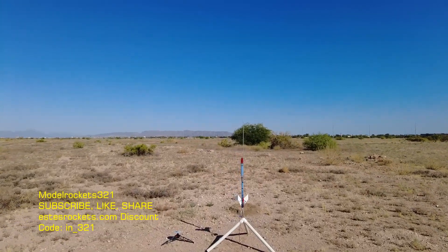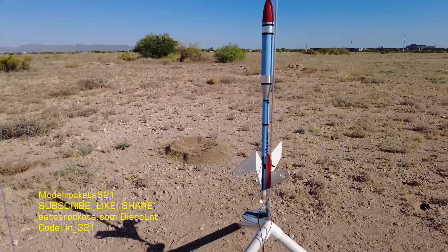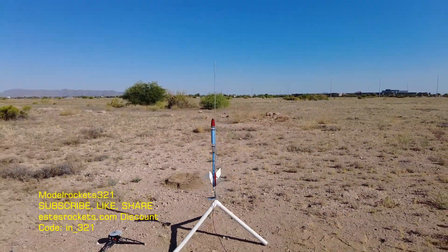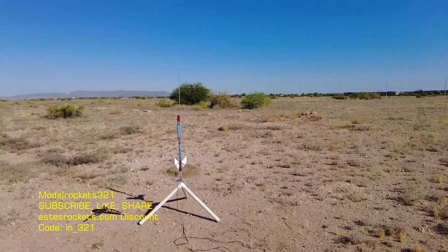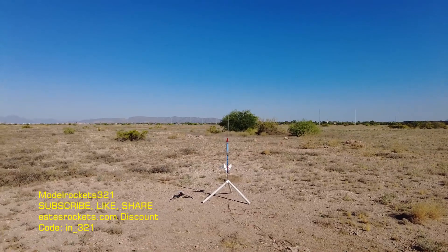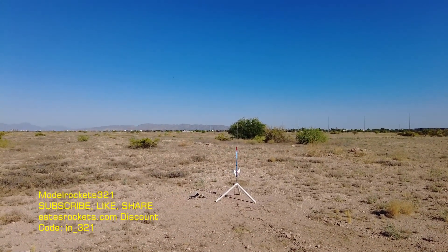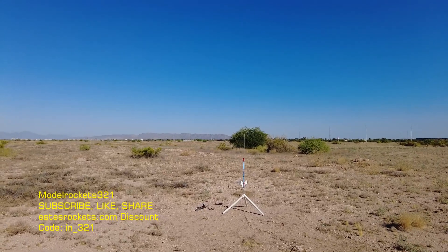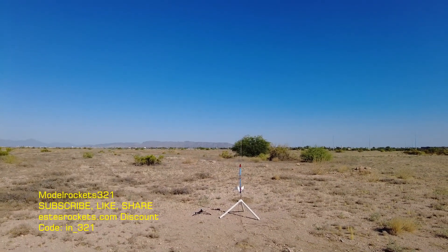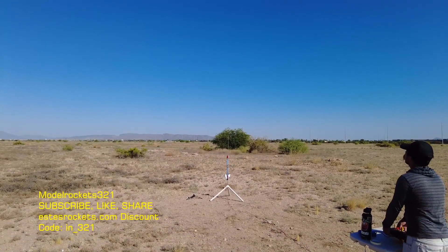Alright guys, Model Rocks 321 still here. We got the Drake again, this time going on an E-12-8 with altimeter running. And I have some pink chalk dust, so we should see a cloud to be able to track this thing. I'm expecting a high flight out of this one — or a decent flight anyway. Range is clear, sky is clear. We are going to go in T-5, 4, 3, 2, 1.